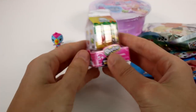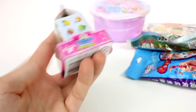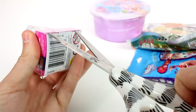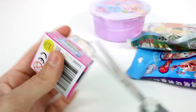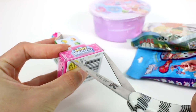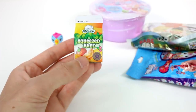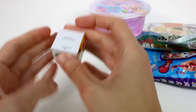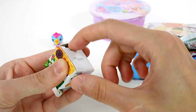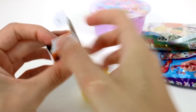Next up, let's open the Shopkins Season 10 — this squeezed juice pack. Let's open it up. There we go. And there's the little squeezed juice thing. And then we can just open it from the bottom — it does say 'open here' so that you don't ruin the container or anything.